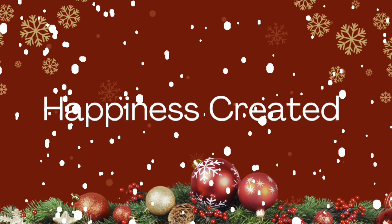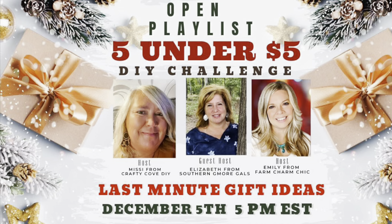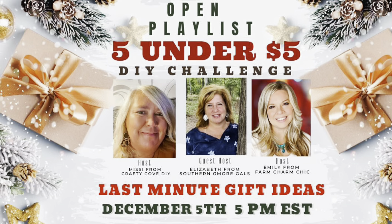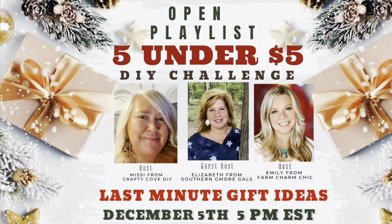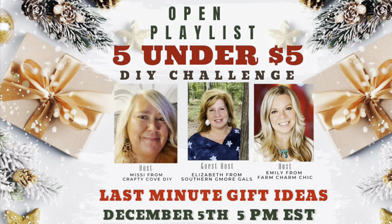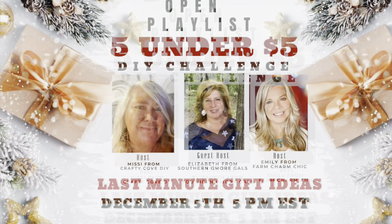Hey everybody, welcome or welcome back to my channel. My name is Tammy and this is Happiness Created. Today's video is part of the Five Under Five Open Playlist, hosted monthly by Missy from Crafty Cove and Emily from Farm Charm Chic. This month's guest host is Elizabeth from Southern Glamour Gals. I'll have all of their links as well as a playlist in my description box below. This month is last minute gift ideas, so I put together some gift ideas for you — all Dollar Tree products. Hopefully you enjoy it and get some inspiration!